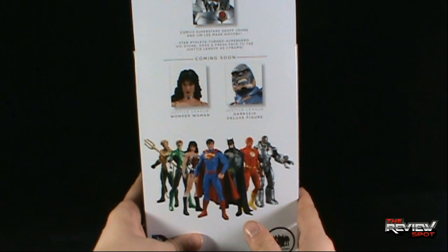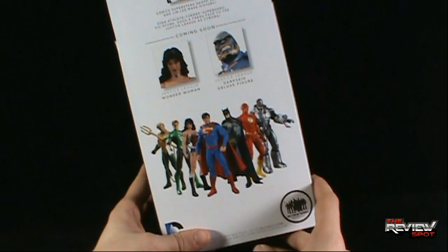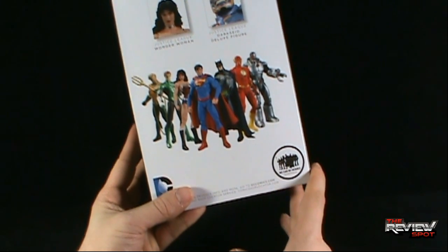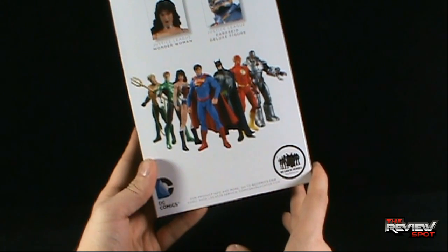Star athlete turned superhero Vic Stone adds a fresh face to the Justice League as Cyborg. Other figures that can be picked up: we have Justice League Wonder Woman and Darkseid as the deluxe figure, and of course all the other figures down below consisting of Superman, Wonder Woman, Green Lantern, Aquaman, Batman, Flash, and Cyborg.